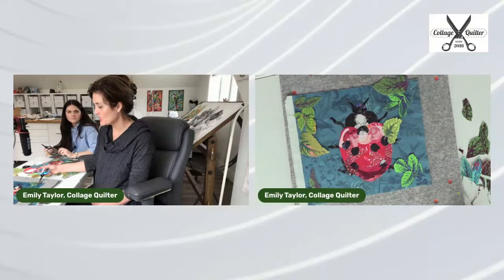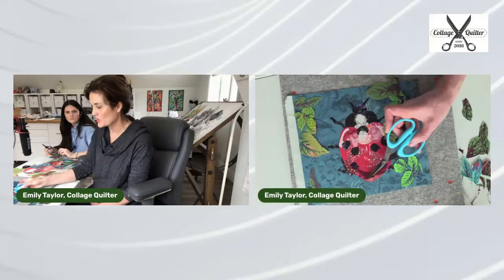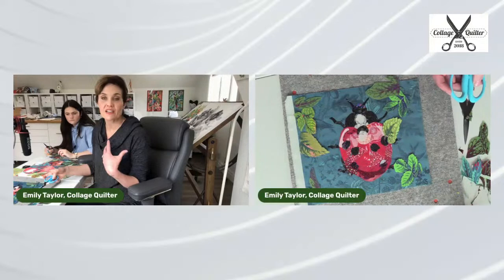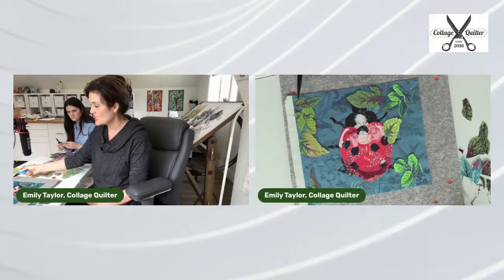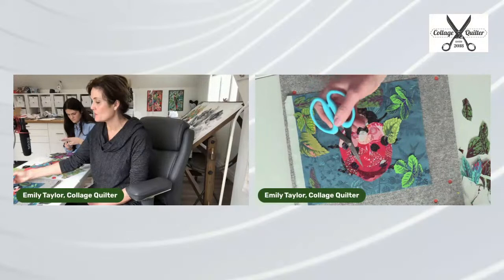I absolutely love that purple in this piece. There are a few little touches of purple in the fabric in my ladybug. Anytime you can create pattern with either color or shape — repetition — repetition is really important. We've got repetition in these colorways and repetition in color because the purple in this leaf is repeated in the fabric of the ladybug.